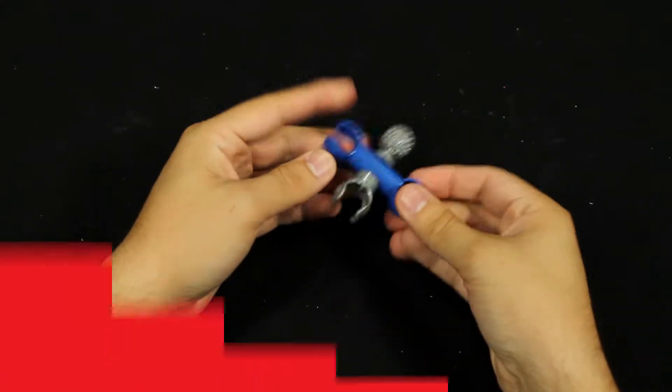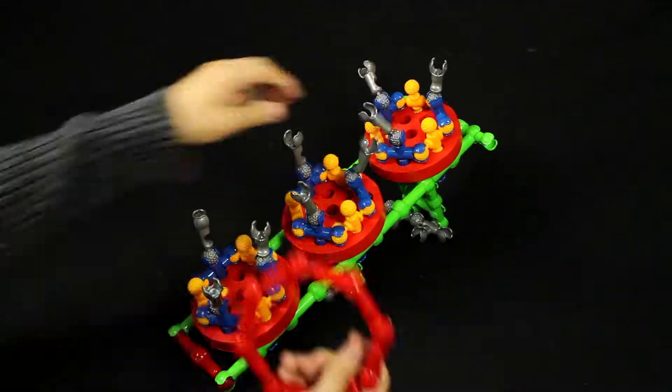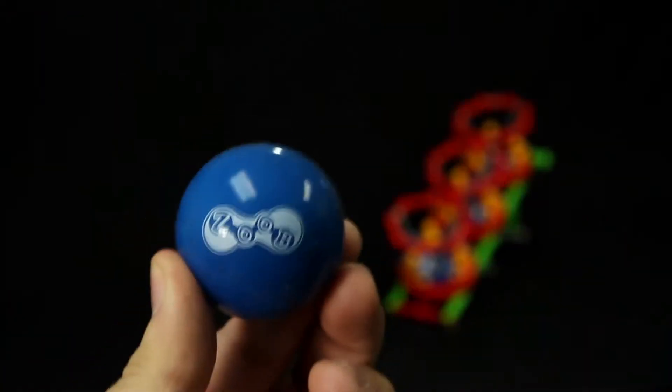Zoob features pieces that snap, click, and pop together in multiple different ways, making building easy and versatile. Zoob building sets are unique in that the pieces move after they are put together, allowing for truly interactive creations.